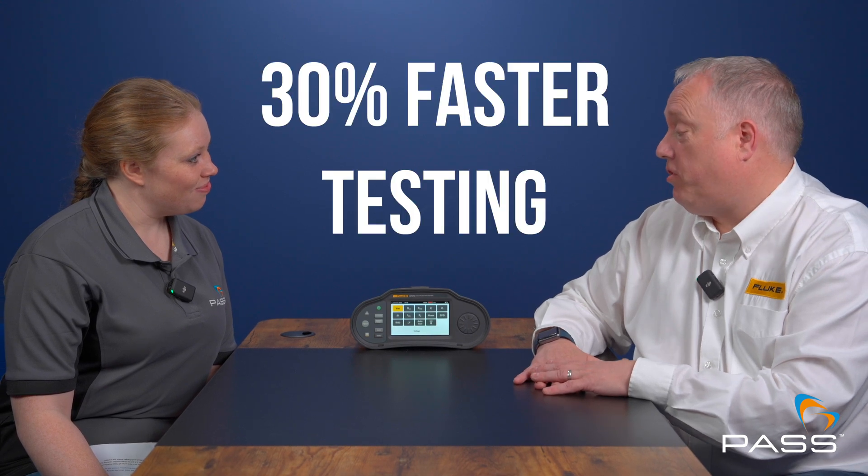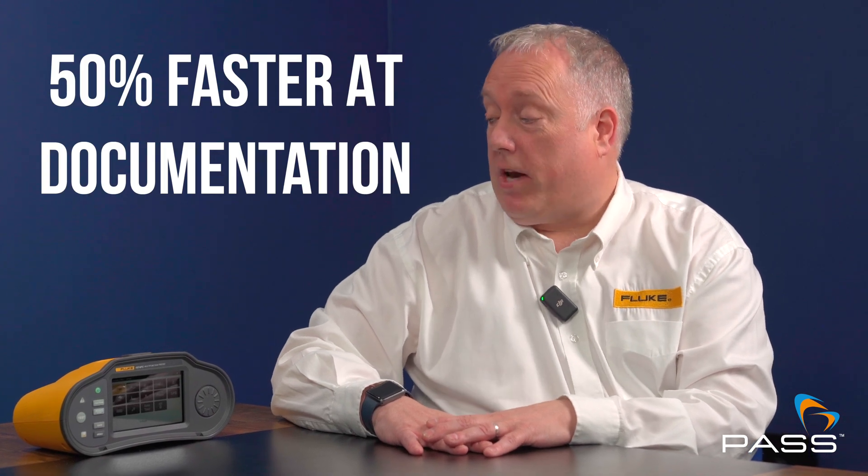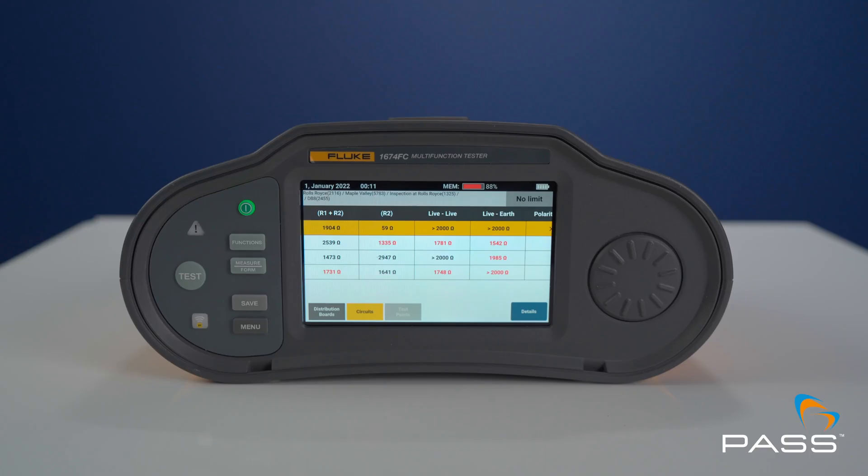Time saving is a key feature of the 1670 series. We expect the tester to be roughly 30% faster when doing the testing, and 50% faster when it comes to documentation, with the removal of double entry of testing parameters. The 1670 series offers high functionality to remove duplication and verification errors, removing that element of human error.